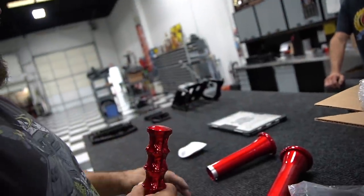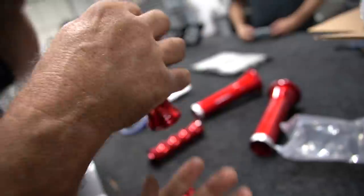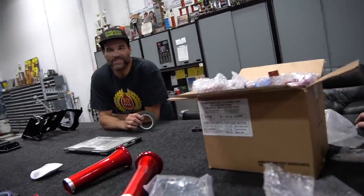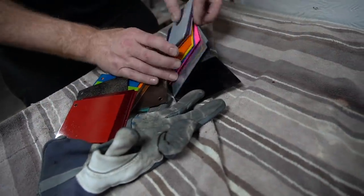That looks good, man. That is brisky. Is that stuff pretty hard to shoot? It's challenging — it's an art. With the translucent stuff, you don't just shoot it, it's not just powder. Here are color samples. This is all stuff we've shot before. What's awesome about living right here is everyone is so close.